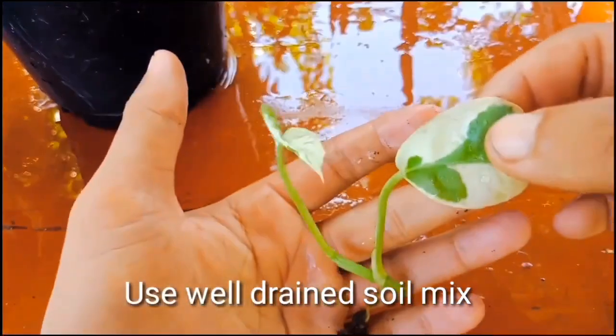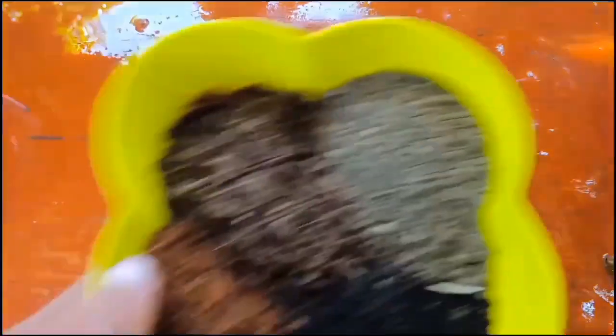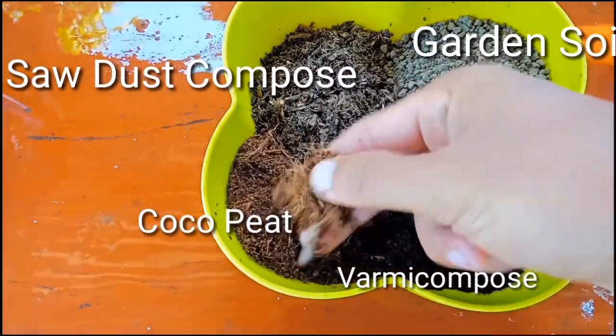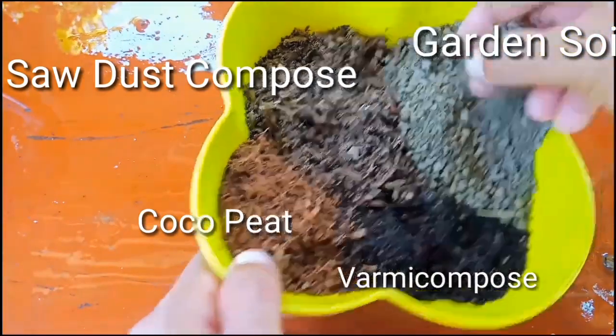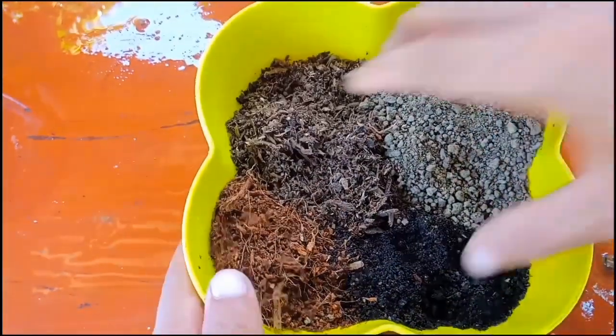You can see it has got roots and it will grow very easily and very fast. This is the soil mix I'm going to use: the first one is vermi-compost, another is coco peat and sand, and the last one is normal garden soil. It's a well-drained soil mix, so I'll mix it well.